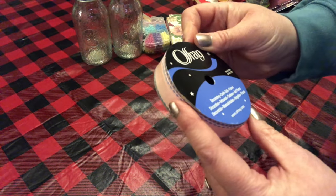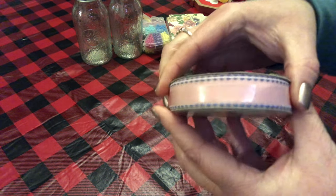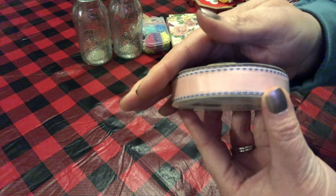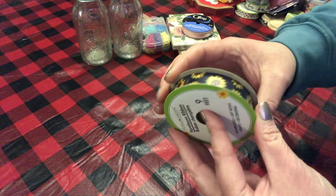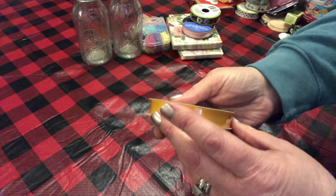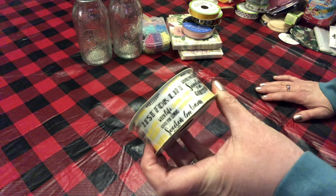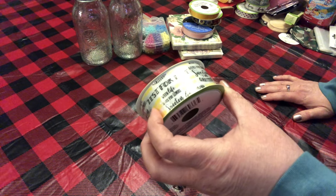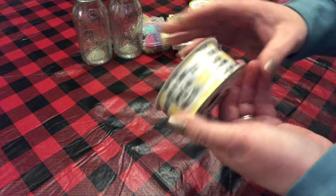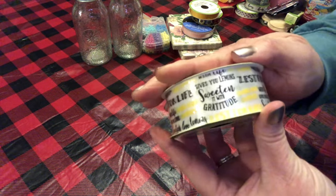I found this ribbon — it's 5/8 by 9 feet. I don't know if you can see how pretty it is; it's pink with blue stitching. I also picked up this blue ribbon with sunflowers on it — so pretty. Then there was this yellow ribbon that says 'Sweeten it with gratitude,' 'When life gives you lemons,' 'Zest for life,' 'Lemons make lemonade.' I thought that was so very pretty.